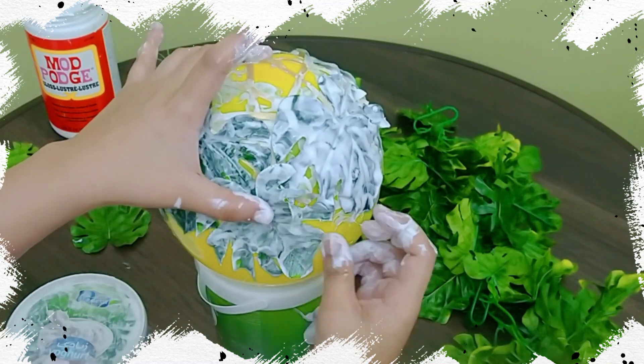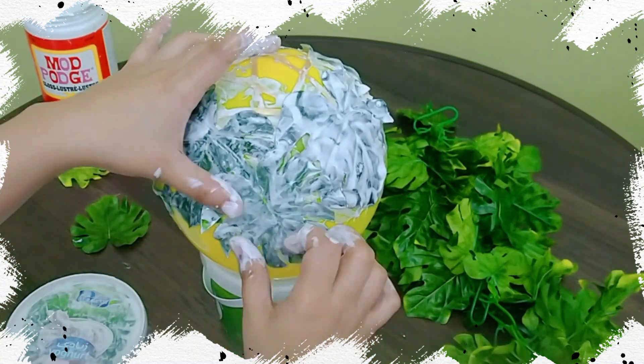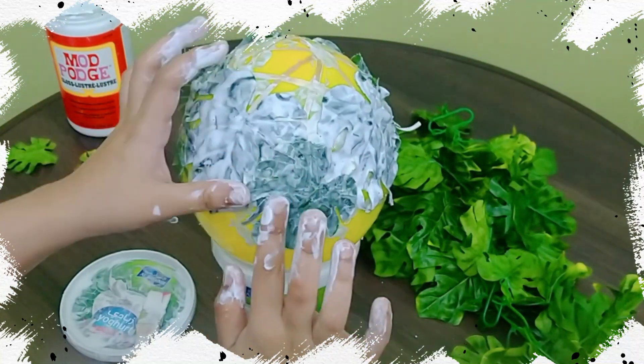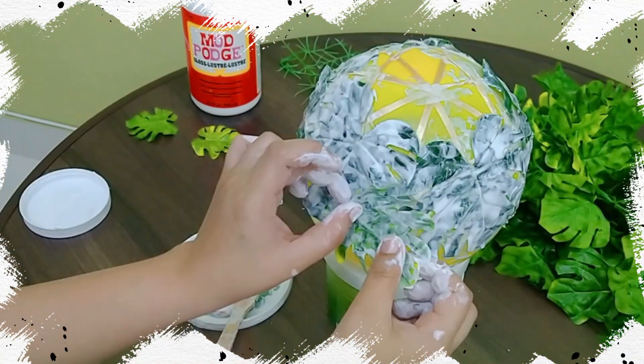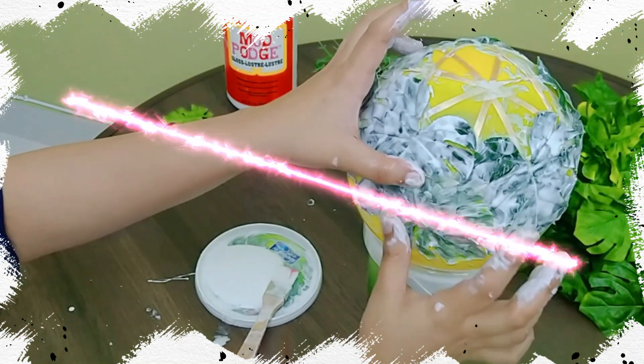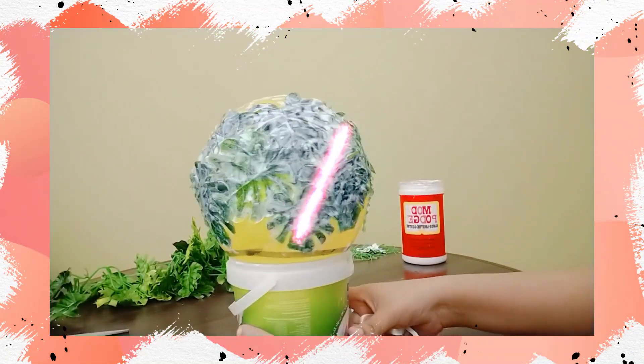Apply the next layer of leaves in such a way that it overlaps the first layer but doesn't totally cover the gaps. There should be a connection but there should also be a space to let the light we keep inside pass out.